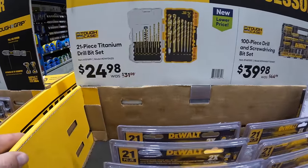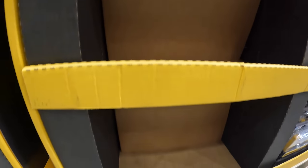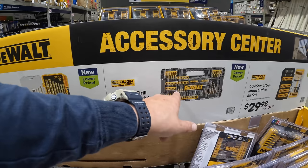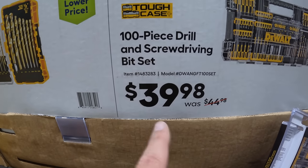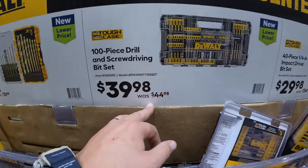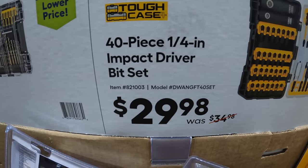Like I said from the very first day these tool sales came out, this sells fast — they still don't have any at my location. If you ever see this deal, grab it because it sells quick. This does fit in your Tough System. $39.98, was $44.98, for their 100-piece drill and screwdriver bit set. Or $29.98, was $34.98, for their 40-piece quarter-inch impact driver bit set, which comes with a couple of sockets.